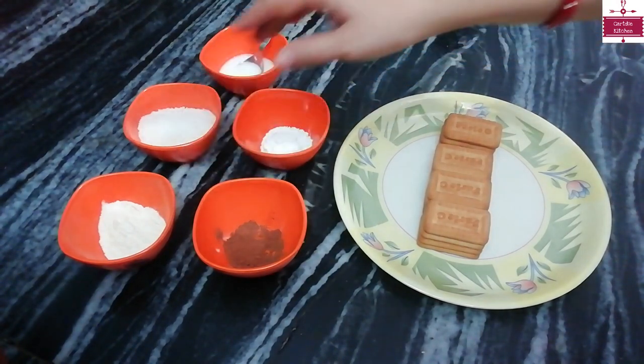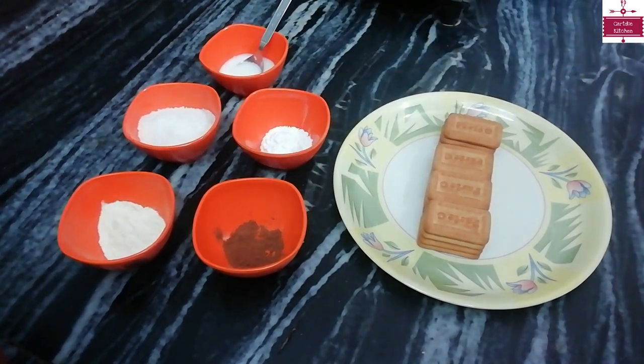We will also bring the filling and coating ingredients, as well as the melted chocolate. Let's start today's recipe.